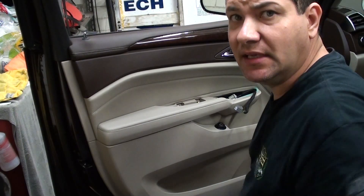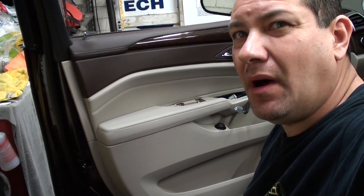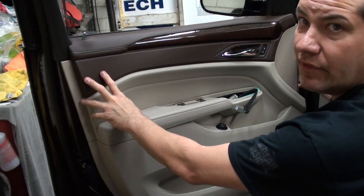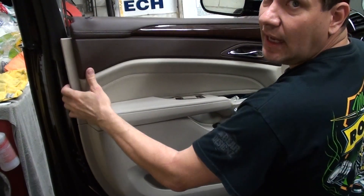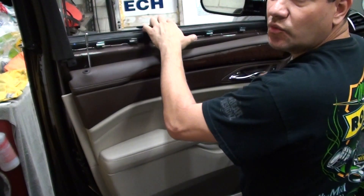Cadillac uses some pretty decent clips on this, so they might pop off the actual panel itself and stay on the body of the door — you can just take them off and put them back on. Once you've got that off, you just want to pick up the panel from the door lock side, up, and then come out. It basically sits on this rubber seal here.